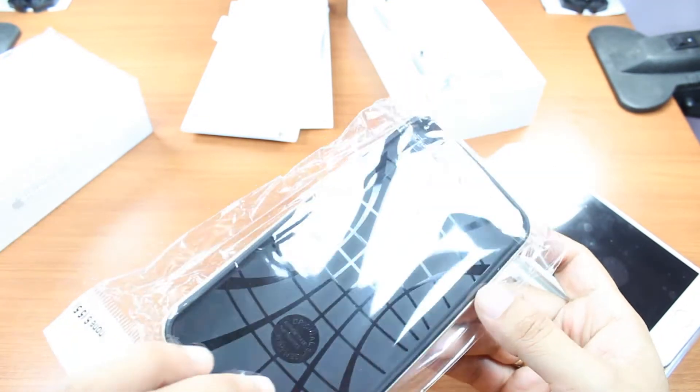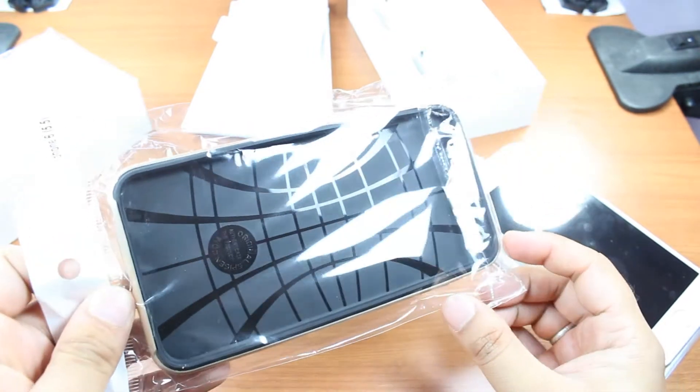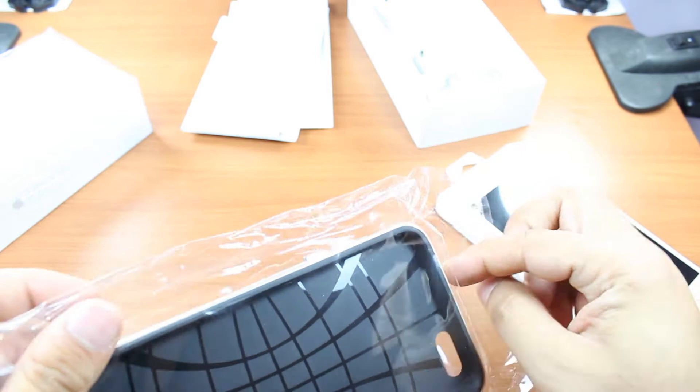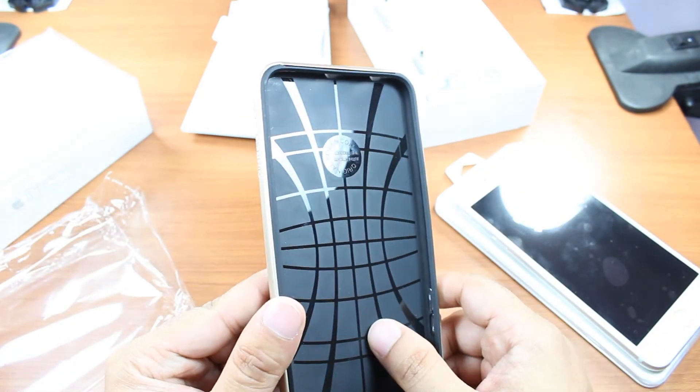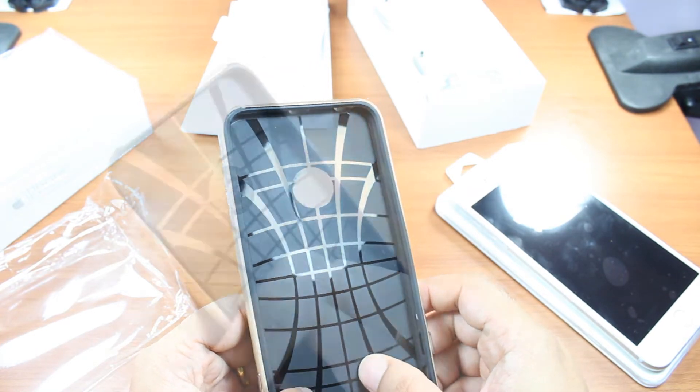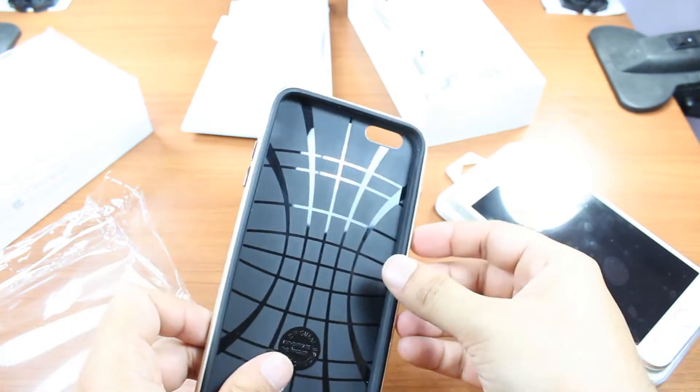This is the Spigen Neo Hybrid cover for iPhone 6 Plus and 6. I'm going to take it out from the packet — this is original. There are so many duplicates of this one everywhere, but this is high quality material.